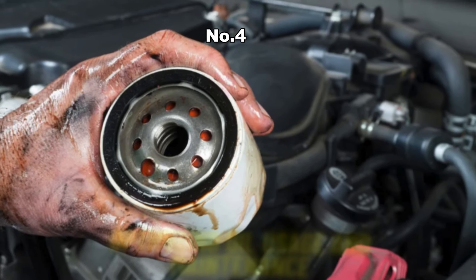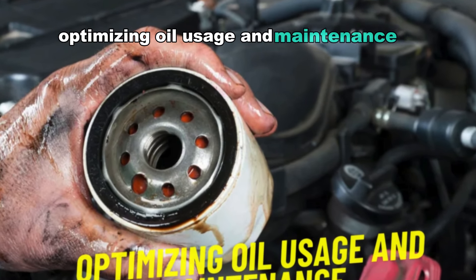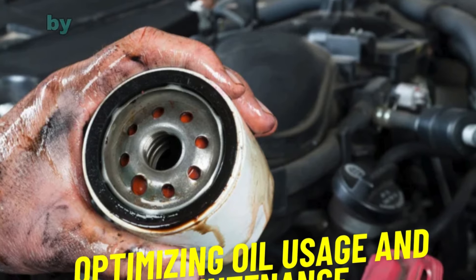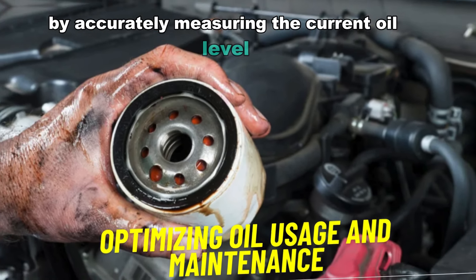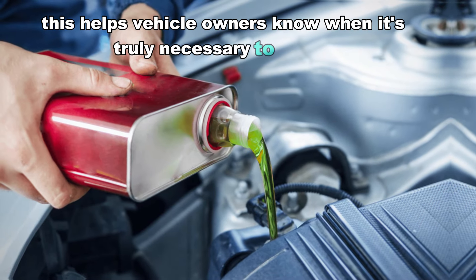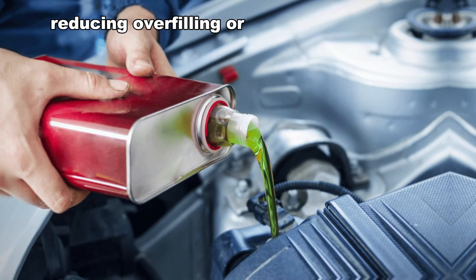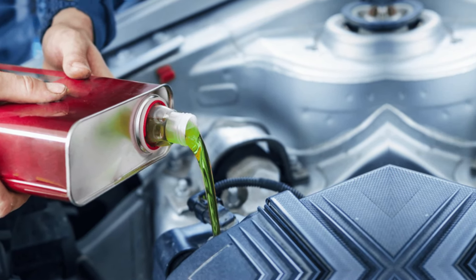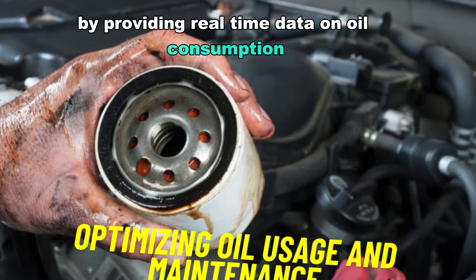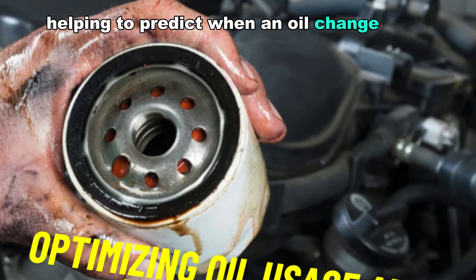Number four: optimizing oil usage and maintenance. An oil level sensor allows for more efficient oil usage by accurately measuring the current oil level. This helps vehicle owners know when it's truly necessary to add oil, reducing overfilling or unnecessary top-ups. Additionally, it aids in planning maintenance by providing real-time data on oil consumption, helping to predict when an oil change is due.